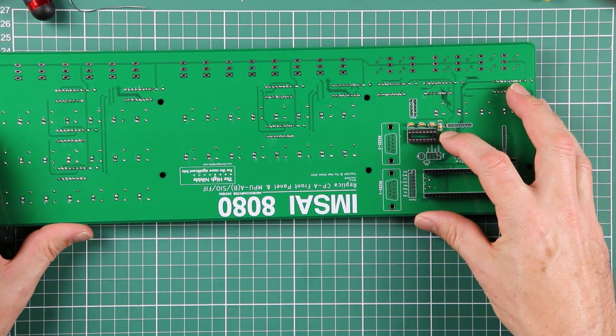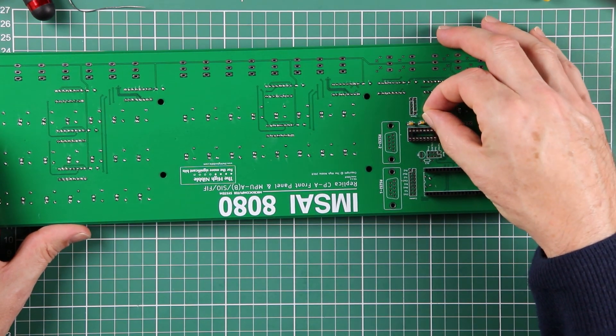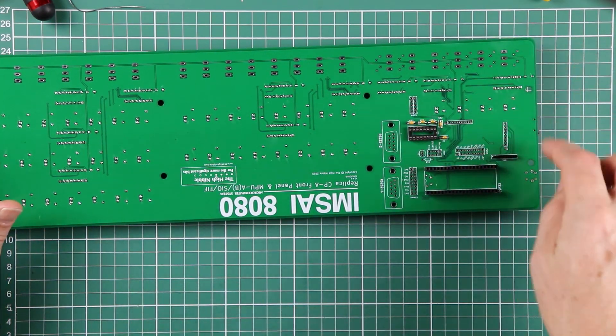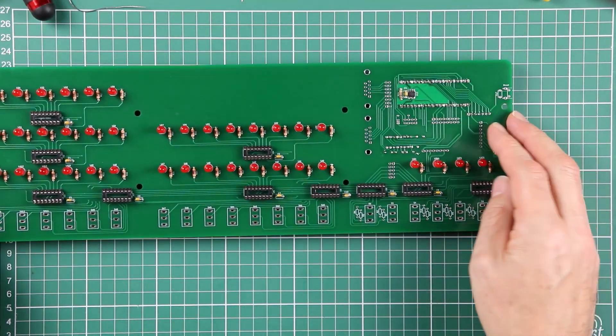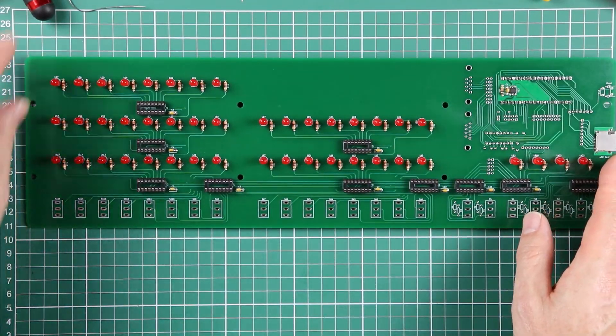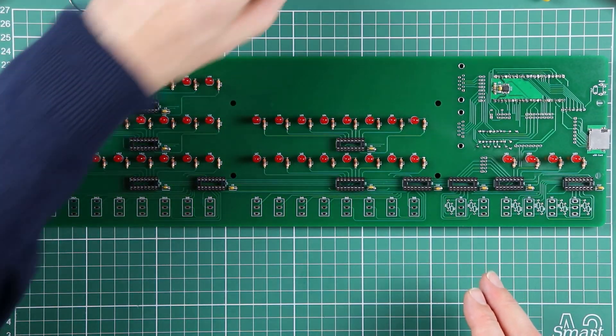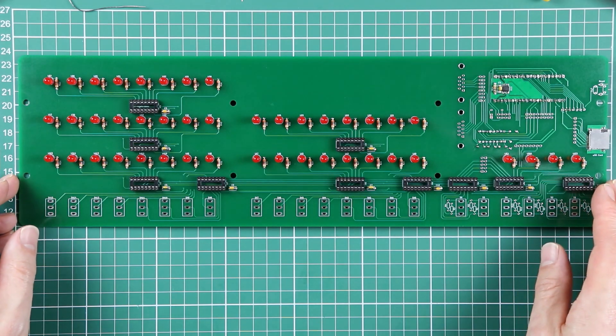If you've got any concerns whether you've got everything, just maybe spend some time, get out your multimeter, do some continuity testing, check around, make sure you haven't bridged anything. Visual inspections are almost as good - just to make sure you can verify that you certainly haven't forgotten anything and missed any pads.